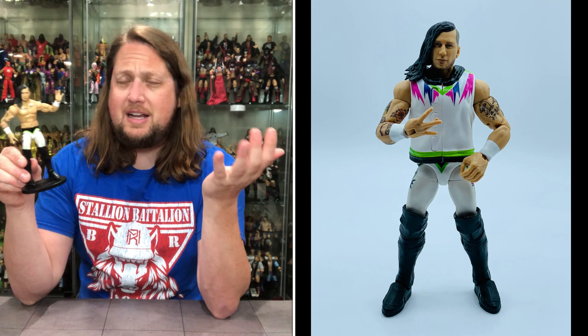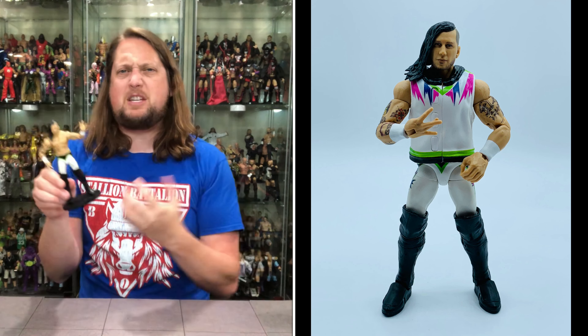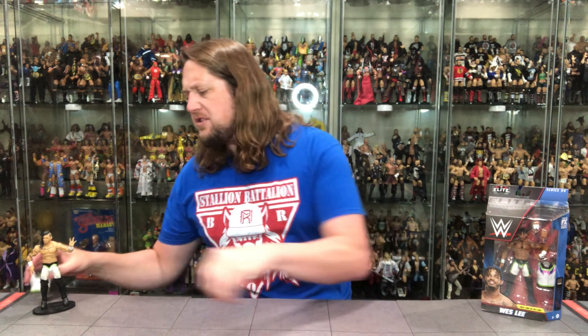I wouldn't lie and say I have a deep emotional attachment to Nash Carter — he's not the Ultimate Warrior reborn — but it's always cool to get a tag team in the same set. You never know what might happen; if he'd been in a second set, his release could have left you with only half a tag team. So good for him — at least he got a figure out of his run. Better than nothing.